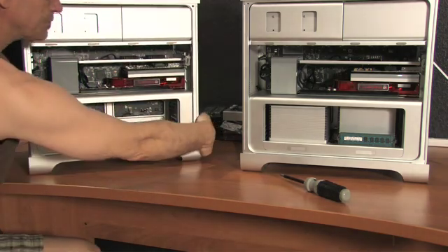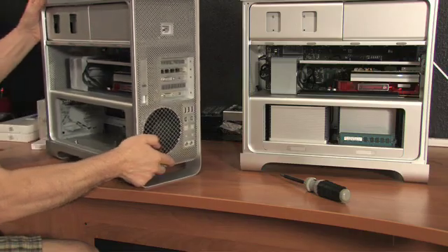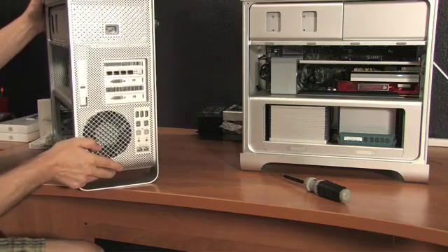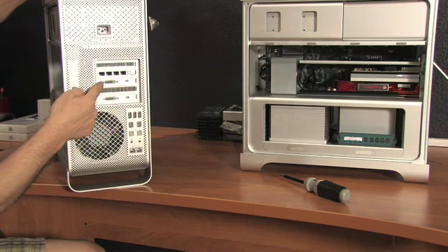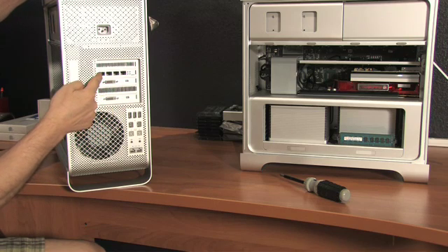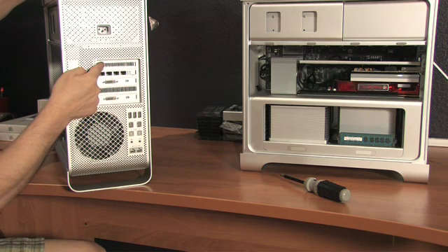In the back, the connections are pretty obvious. First up, we've got the Radeon fire-breathing card with its own connector, then the standard graphics, the four-channel fiber, and the internal RAID card.